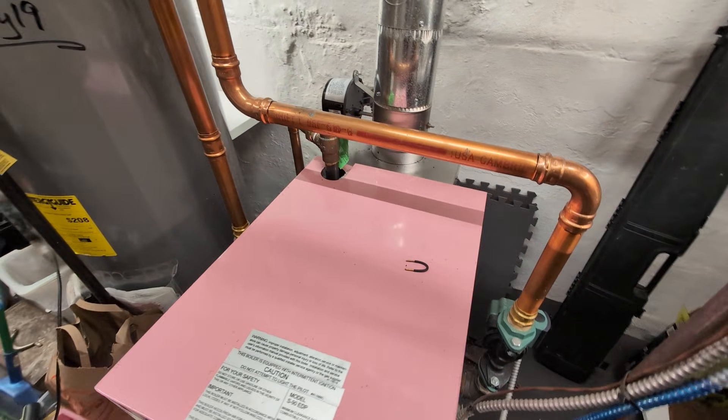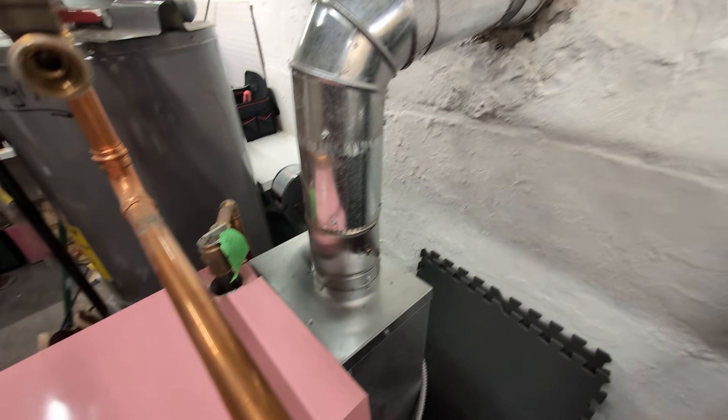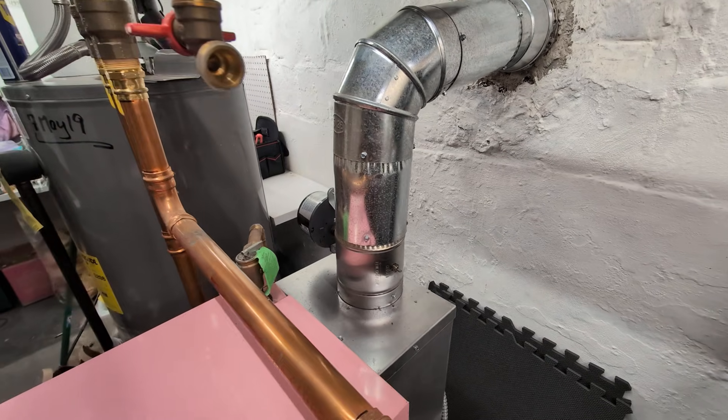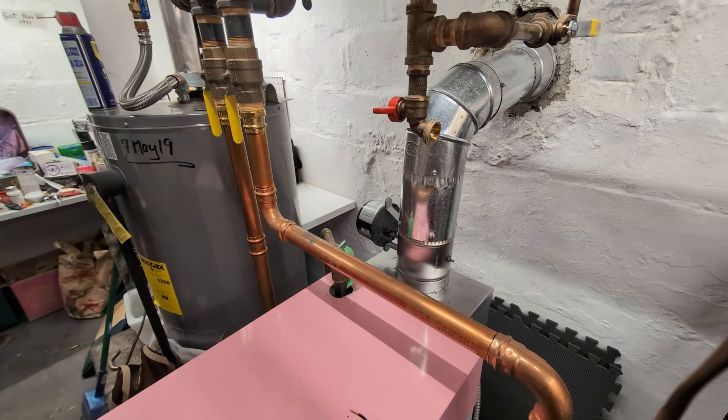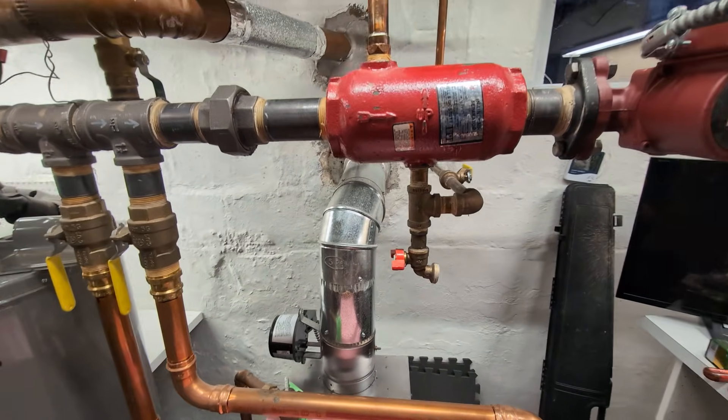What that does is allow the flue gases up into the old flue to be relatively hot, so there's very little condensation in the chimney. The other thing that's usually done is pumping away.